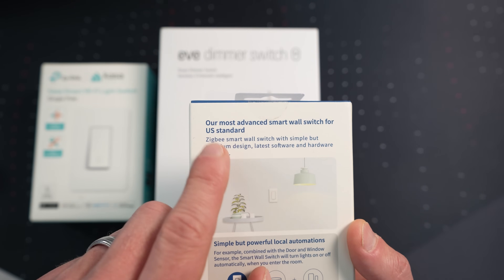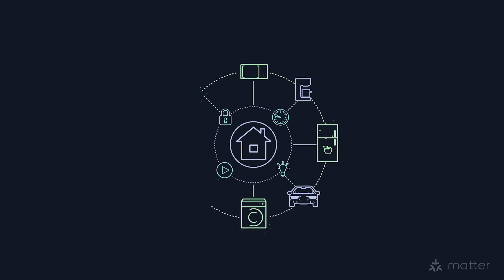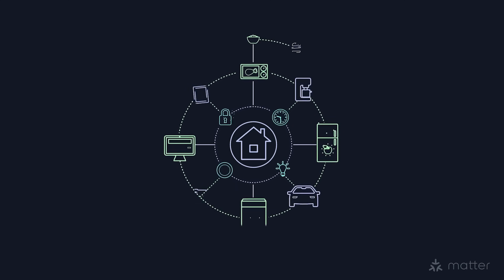Matter is not perfect yet — it's still in its infancy as a standard, but it has come a long way in the past couple of years. I use a number of Matter accessories in my home, and I think getting Matter accessories is a good way to future-proof your home. One nice feature of Matter is multi-admin support, which allows you to connect your Matter smart devices to multiple ecosystems, even at the same time. So you could buy a Matter smart light today and connect it to Apple Home, Google Home, Alexa, or all of them if you want.